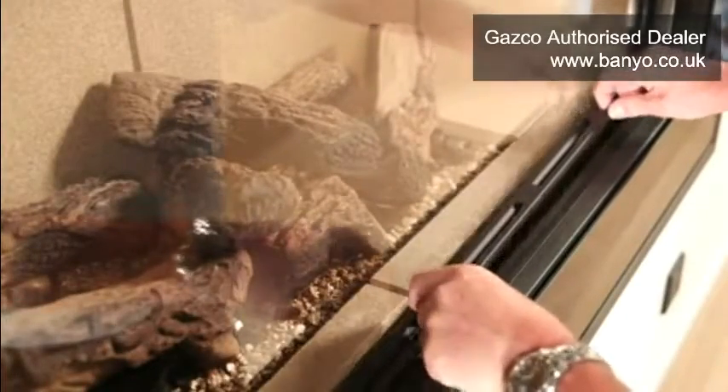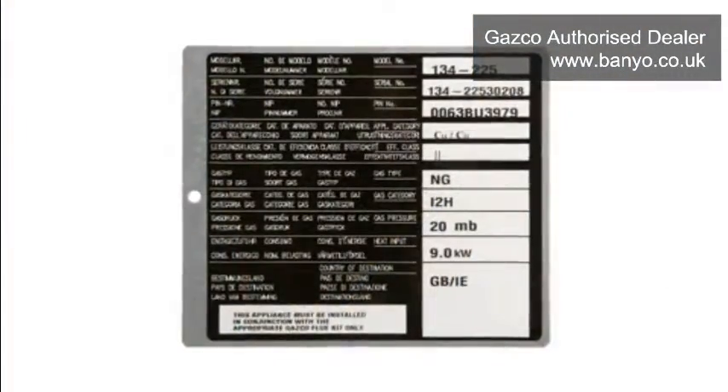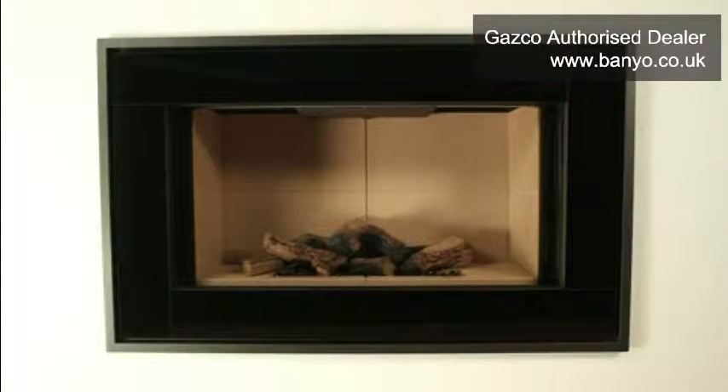The slotted trim at the bottom in front of the glass panel may now be lifted out and also set aside. Attached to this trim should be the data badge which gives you the details of your fire. You will now be able to see the screws that secure the glass panel of your fire in place.